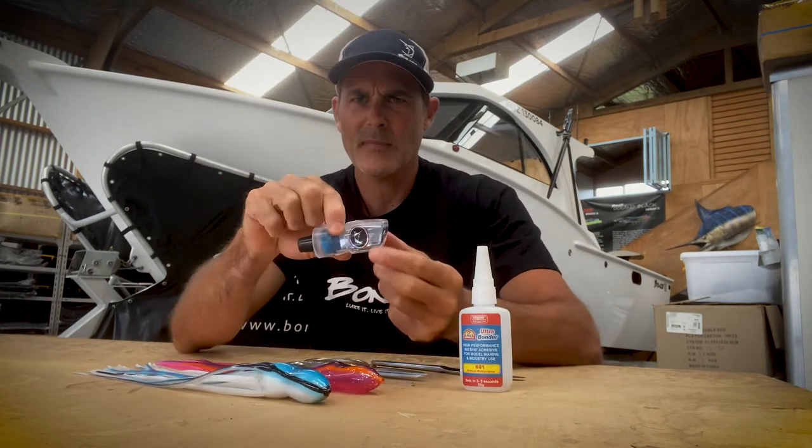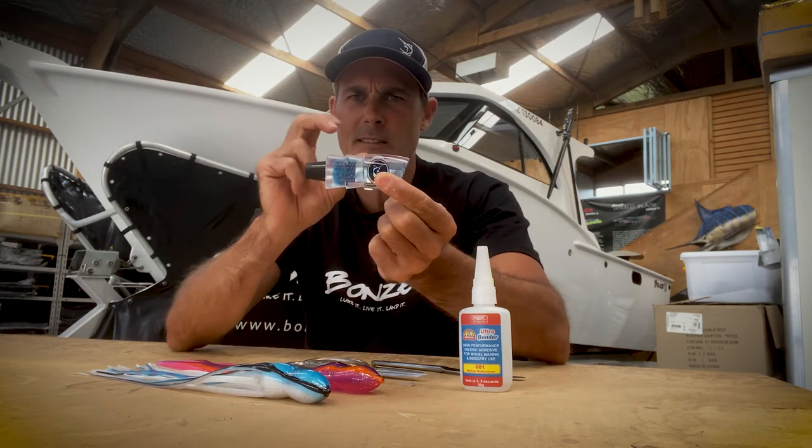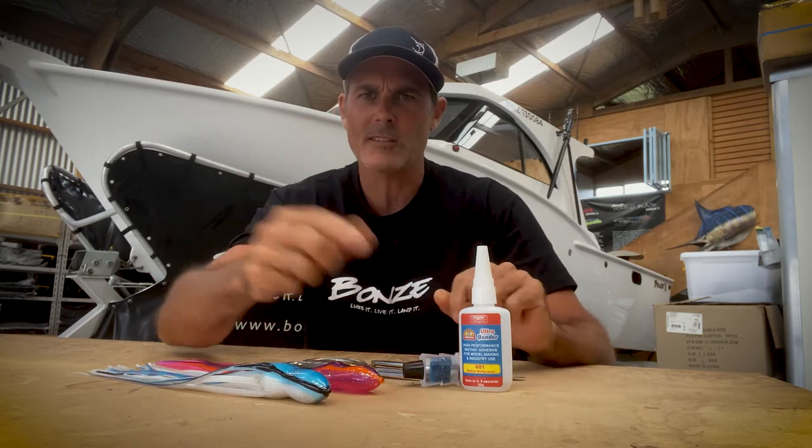So you've got your head, you need to work out the size skirt you need, and you want it to be a relatively tight fit. That's the secret — it needs to be a tight fit. So I've got the right size skirts here, and I'm going to cut them.